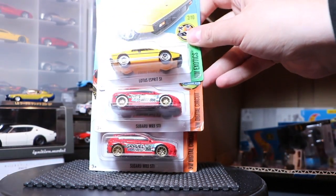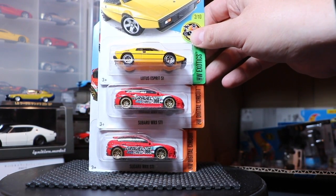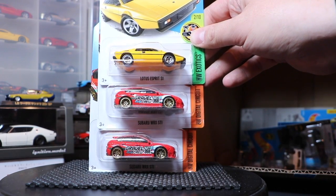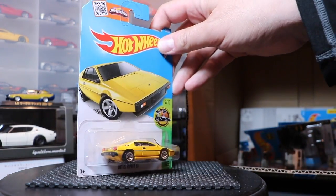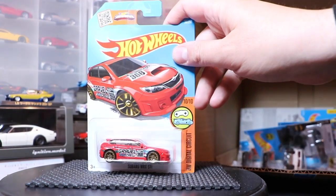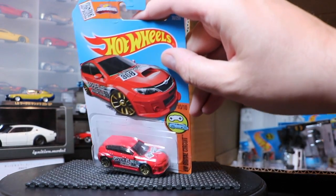The Lotus Esprit S1 and the Subaru WRX STI — both new colors and new designs for 2016. The Lotus was red and white before and is now yellow. I love that they're staying with the stock deco on that — very Matchbox-esque of them. The Subaru looks good with that racing livery.